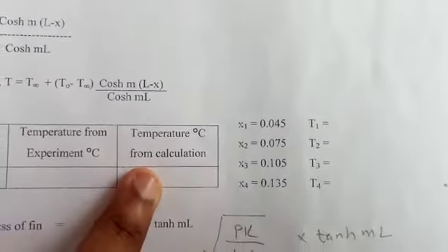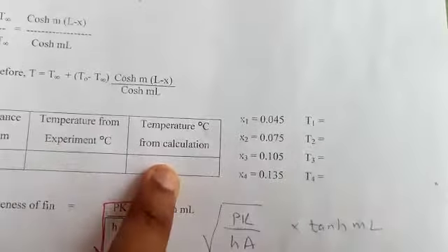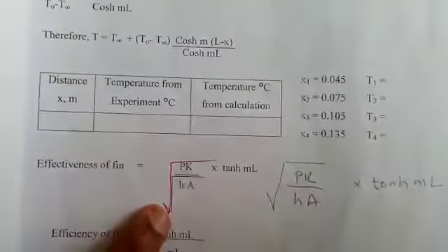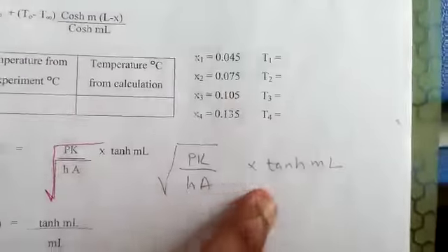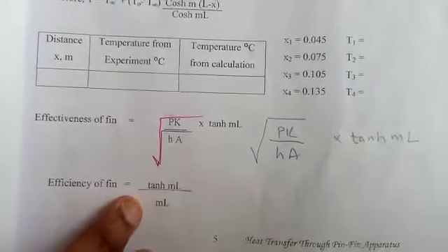Compare the temperature distribution from experiment with that from calculation. The effectiveness of the fin = √(Pk / hA) × tanh(mL). The efficiency of the fin η = tanh(mL) / (mL). From these formulas you will get the efficiency of the fin.